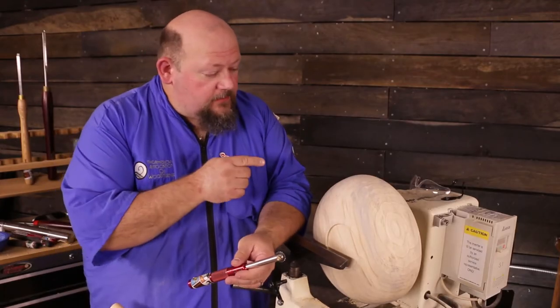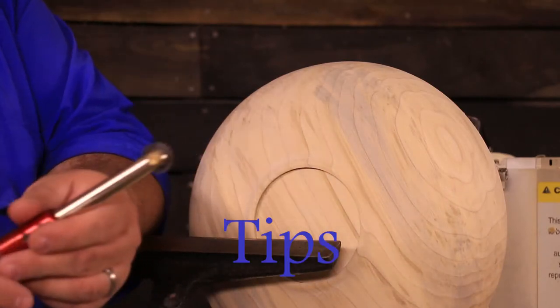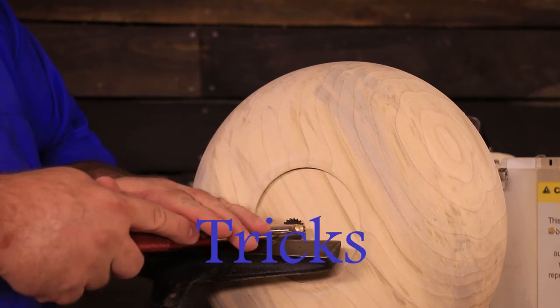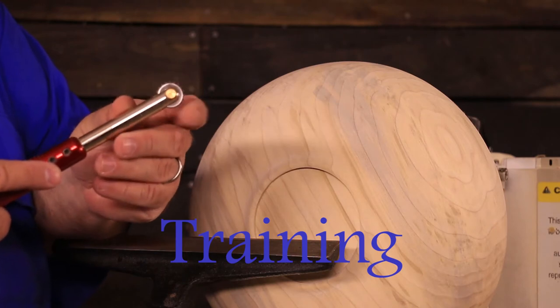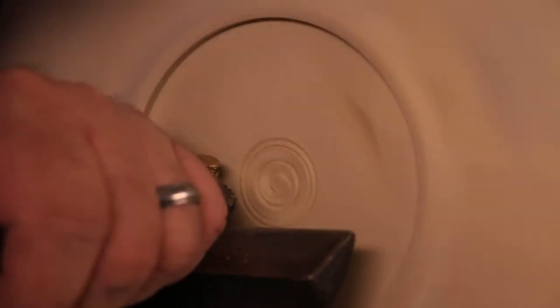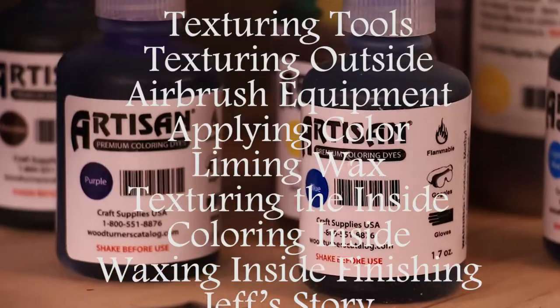The way this works is as the bowl is spinning in forward motion, I'm going to apply a little pressure against the surface of the wood with this tool. This tool has a rotary cutter that will revolve in the opposite direction as powered by the spinning wood. I'm going to approach straight on, but I have the cutter at a 45 degree angle to the tool rest.